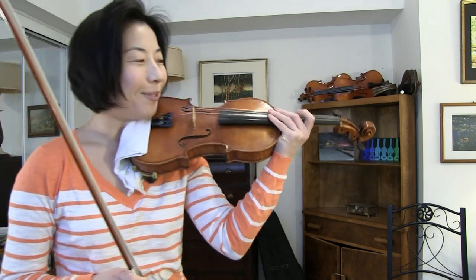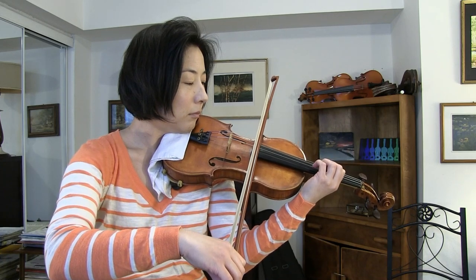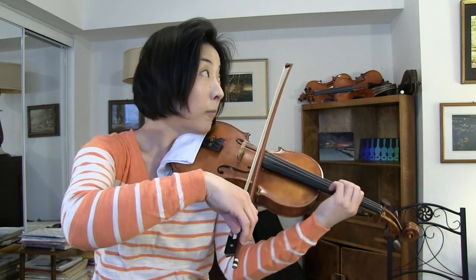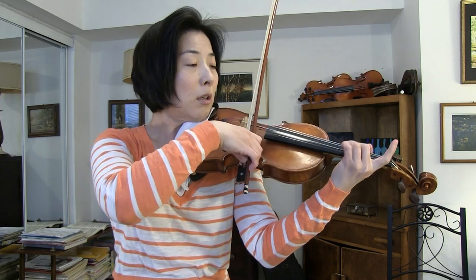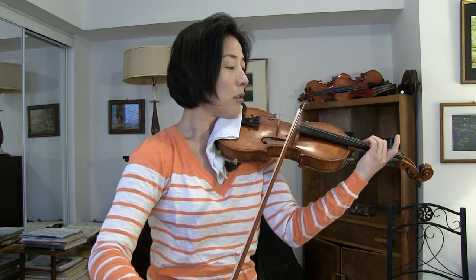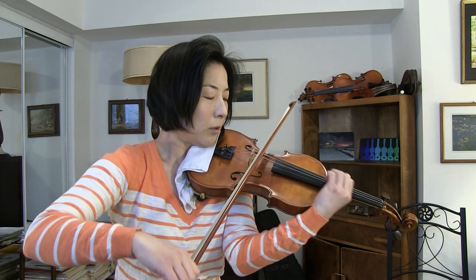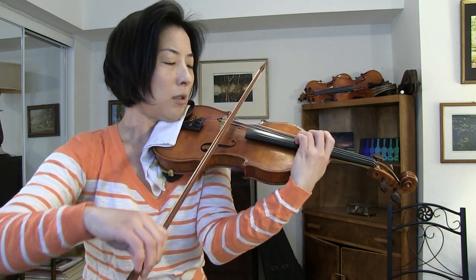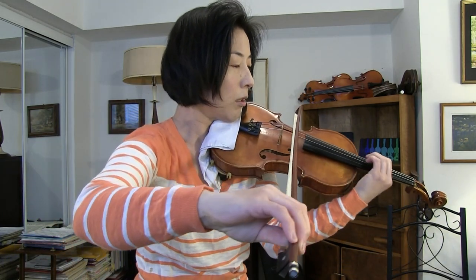Hi everyone, thank you for tuning in. I'm your instructor Joy. Let me first play a tune for you. This was a little beginning of Tchaikovsky Violin Concerto Second Movement, Kanzoneta.